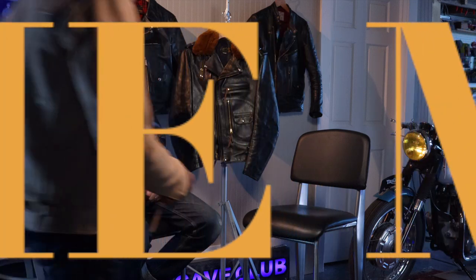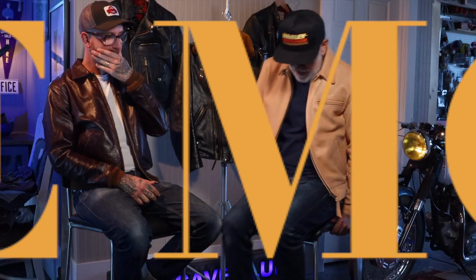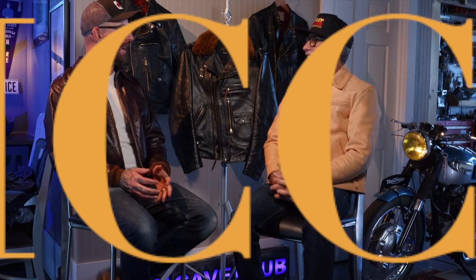Welcome back to the Man Cave Club. Good to be back. All right, yeah, it's good to see you, man. So what are we talking about? Leather jackets, brother!